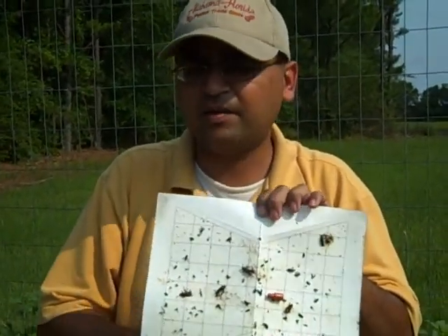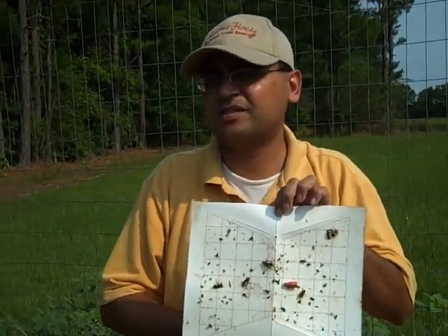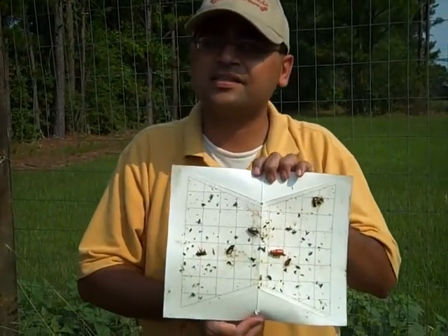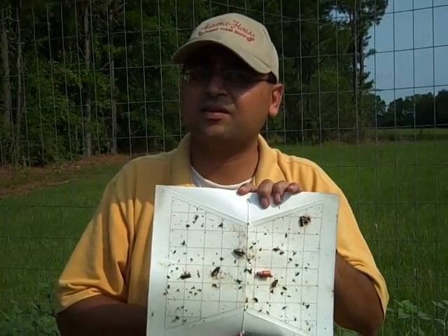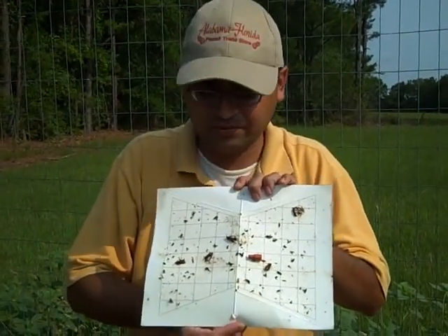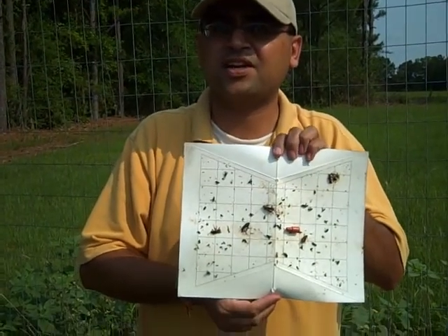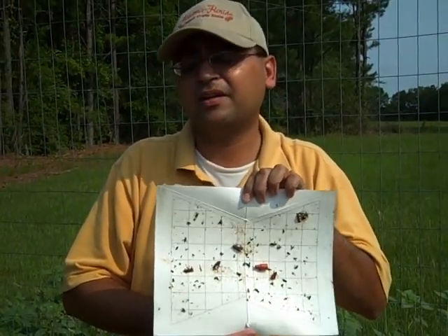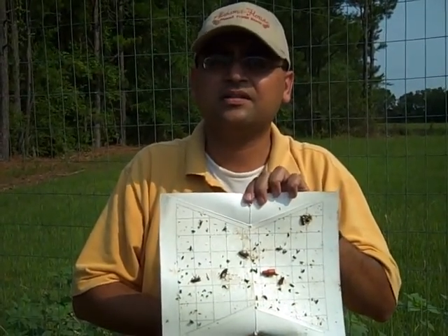One of the best ways to counter squash vine borer is crop rotation. For organic producers there aren't many other options, but this trap gives you an idea of what the insect looks like and provides automatic insect identification. For further questions, please contact your regional extension agent through Alabama Cooperative Extension, or give me a call at 251-331-8416.